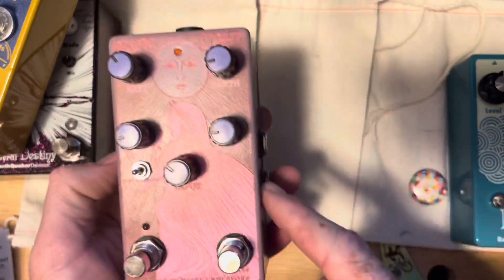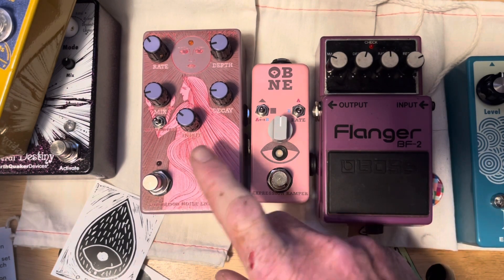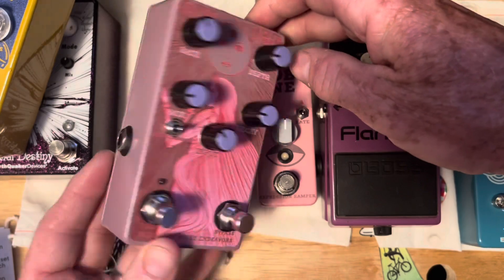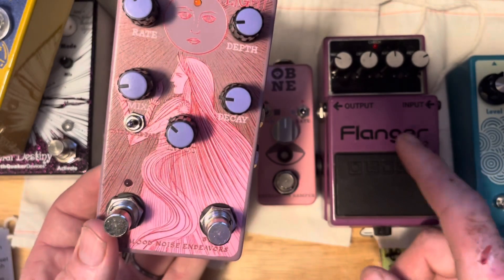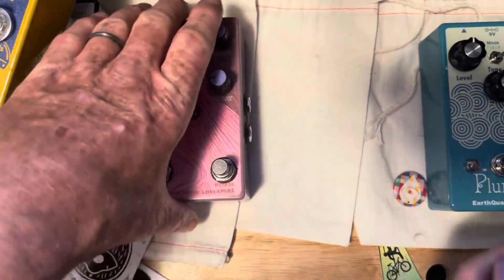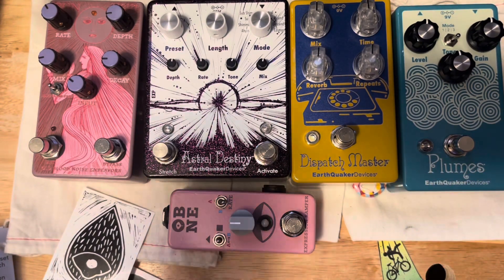This is a dynamic reverb pedal. It has an expression input, so these two pedals are going to live together. Let me play this — I pulled it out for a reason. This is this pedal right here making that sound. Hear that? It's almost like a flanger — that's this pedal making that sound. Pretty amazing.